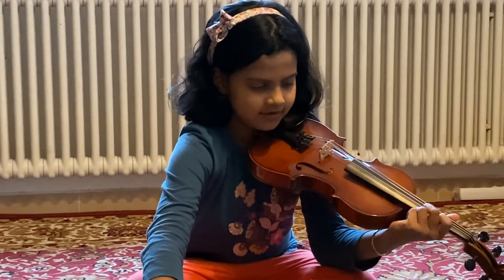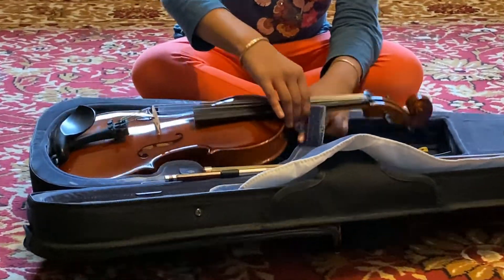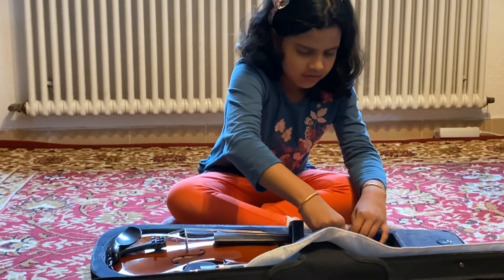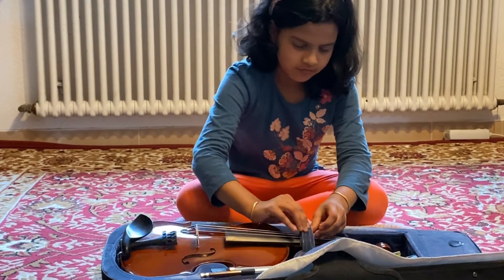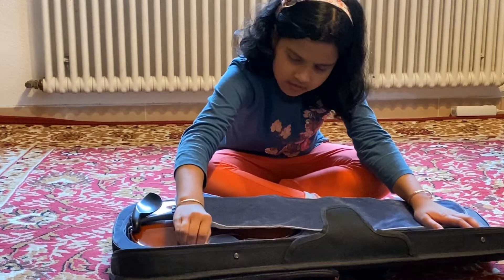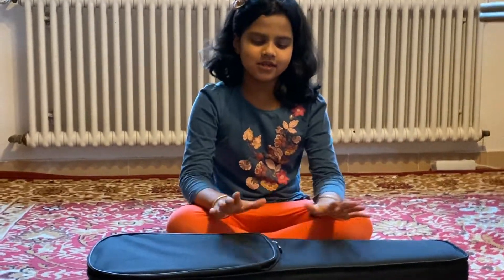Okay, I know how to put it back. Now let's put it back in the place. Okay, here — and then put it right here. And then let's put it in. Okay, that's it for the violin.